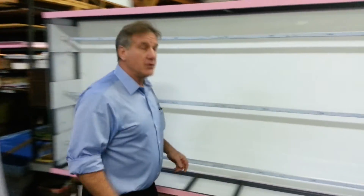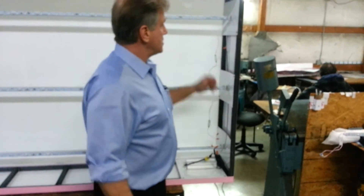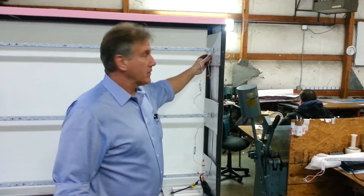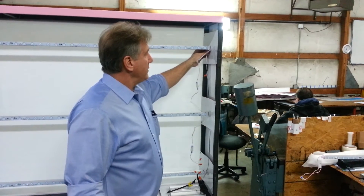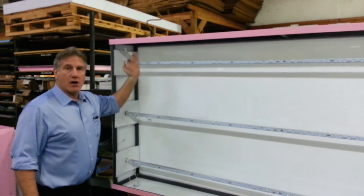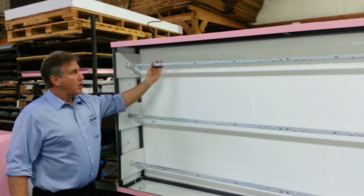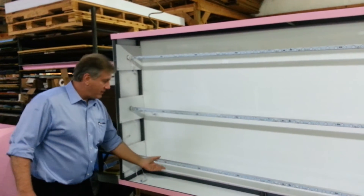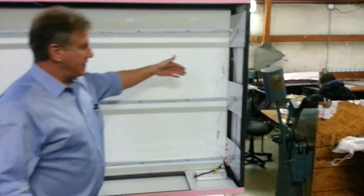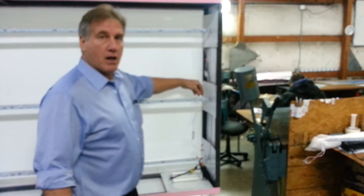Now we go back over to the second channel of the LS LED driver, and as you see it goes to the first whip on light rod number three. This is going to engage this rod, and if we go down to the end you see the third and fourth whips are actually connected together, so this light rod will be fully illuminated. We then connect the back side of rod two with this whip here, and we're all done.